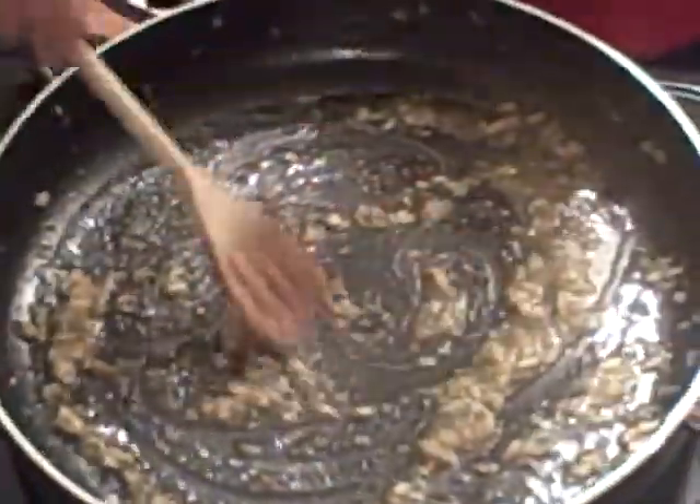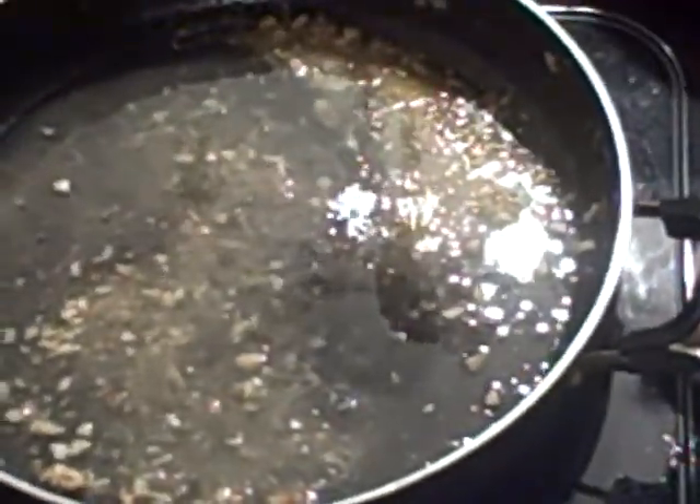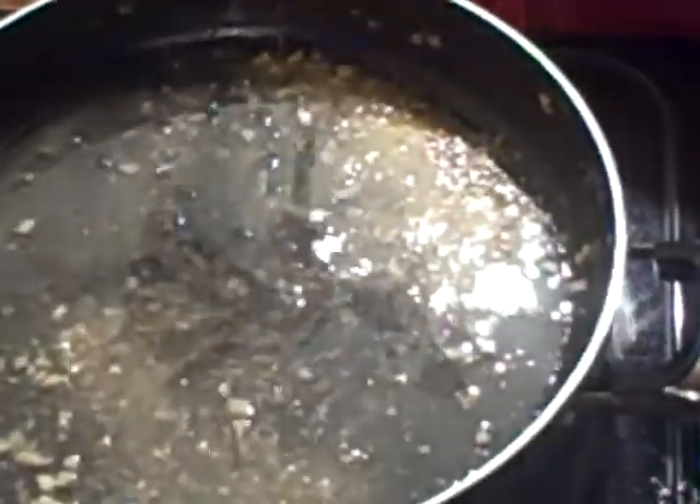We're back and we just took out the shrimp and transferred them over and set them aside for a little bit. Now what we're going to do is add a cup of dry white wine and also the juice of one whole lemon. We're going to let this come to a nice boil — not quite a full boil, but close. After it comes to a boil, I'm going to add 4 more tablespoons of butter and also about 4 more tablespoons of olive oil. Then we're going to get our shrimp and put them back in there and let it all cook together.